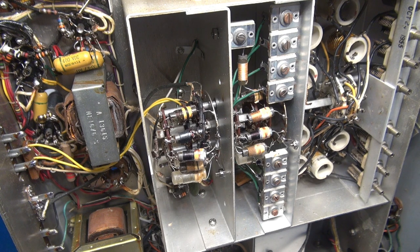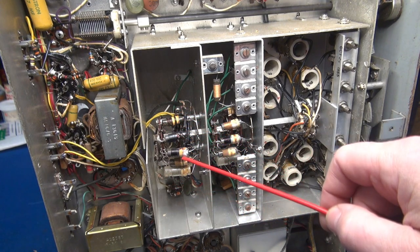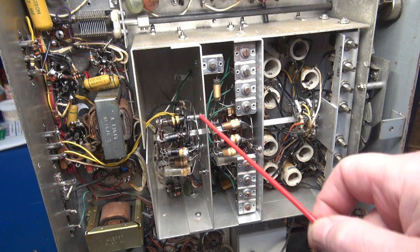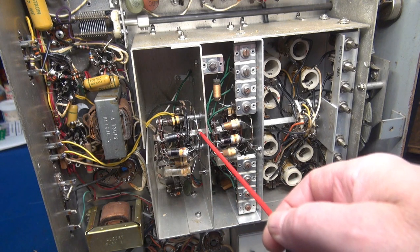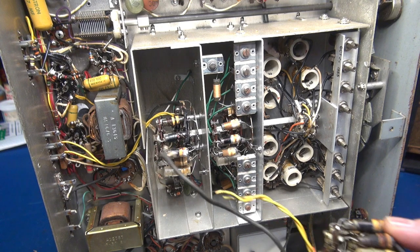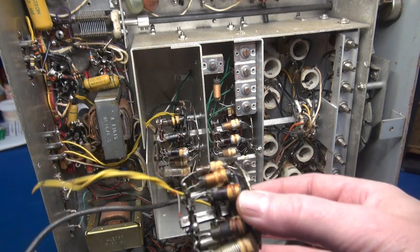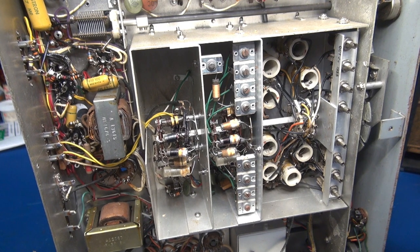I'm going to turn a 12-hour job into a two-hour job. If you take a look at the RF input section, there are three little wafer plates and the coils, with screws and spacers. It's actually screwed to this aluminum plate — there are nuts on the other side you can remove, and this whole section will slide off the inner shaft. I had another NC-300 in my garage, so I tried it. I removed that section by cutting the shaft and was able to pull it straight out — but obviously I can't cut the shaft on this receiver.